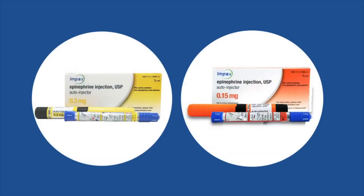Impax epinephrine auto-injectors come in two packs, so it's important to keep the injectors together. Having two auto-injectors on hand is necessary in the event there is a problem administering the first auto-injector or if the second dose is needed.